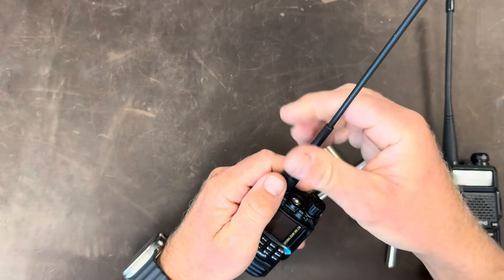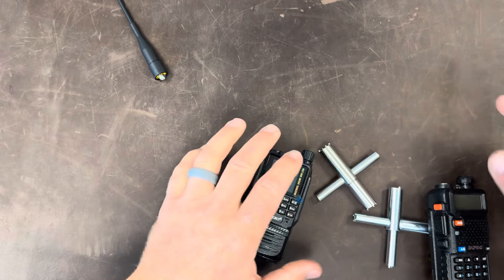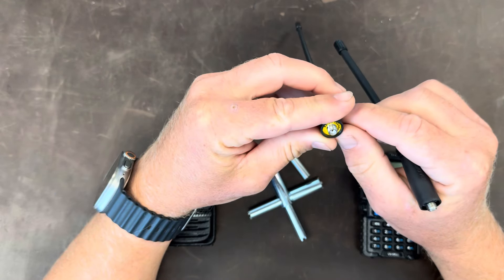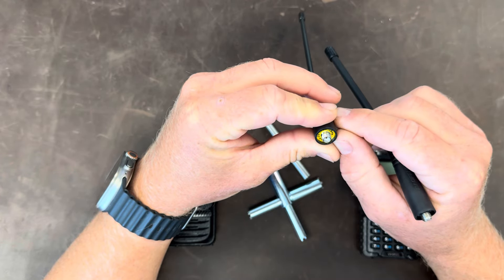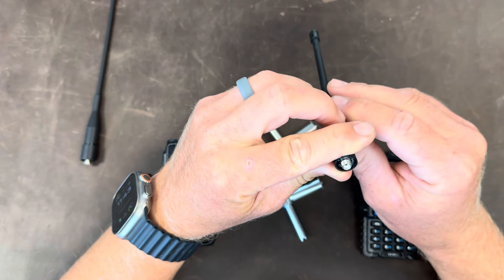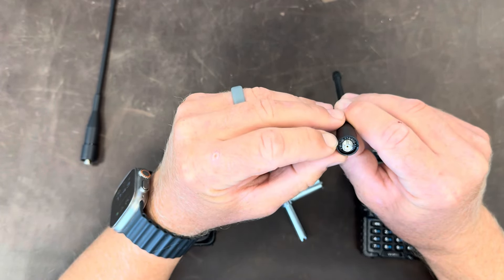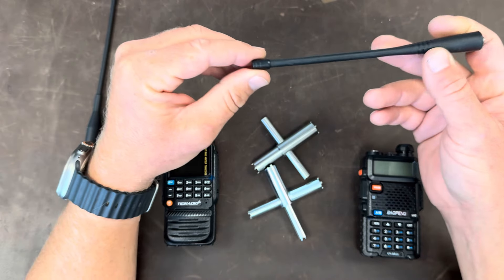The first thing I want to do is compare how close different components are in these radios to see if they're potentially made in the same factory or have the same parts. The antennas are clearly different. The TID radio says FX-UV, 144/435 MHz — I think that's a European ham band, not the US ham band. The Baofeng says FM/136–174/400–512 MHz, covering all traditional VHF and UHF.